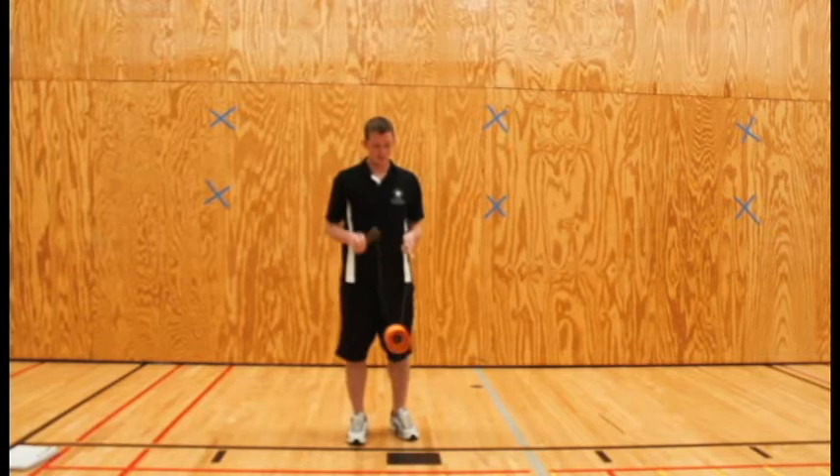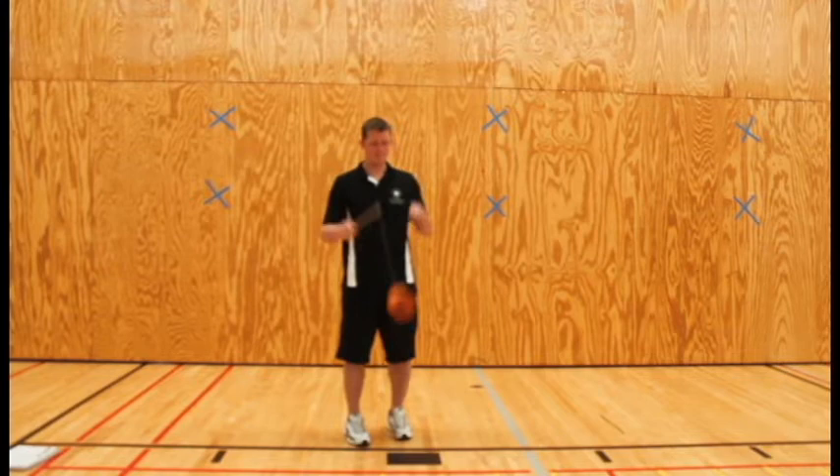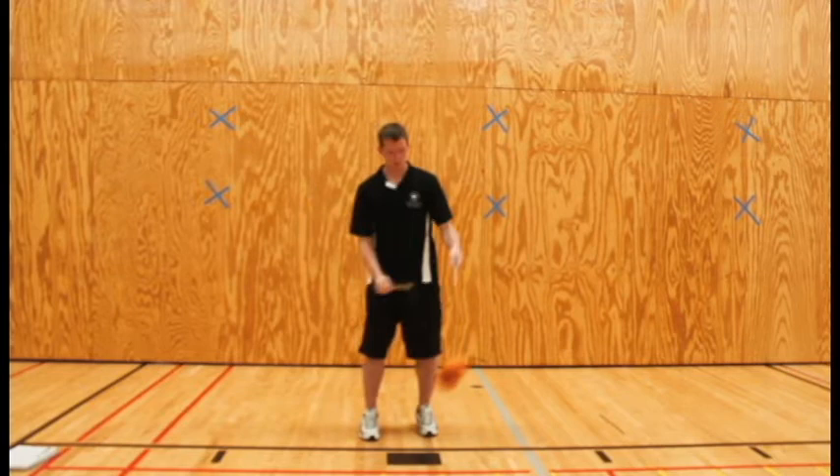This is the Diablo. First thing we're going to do is whip it to get going faster. First trick is the grand. The grand. Keep going fast again. Run the world.